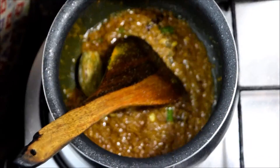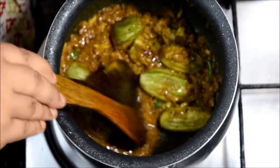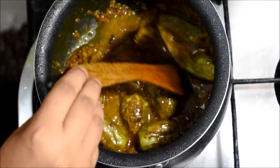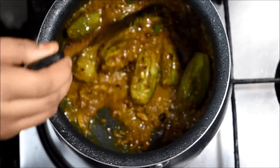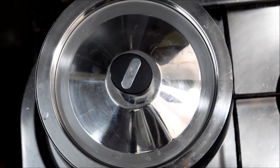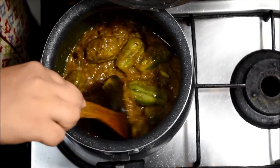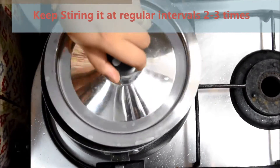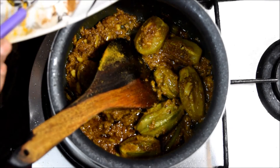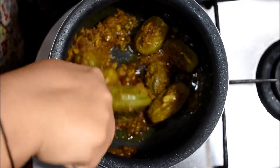Now we will add the fried parvals into it, and we will add a little amount of water. We will let this cook for 2 to 3 minutes — cover with a lid and turn the flame to a lower one. Now we will add a little bit of garam masala powder into it and mix it again.